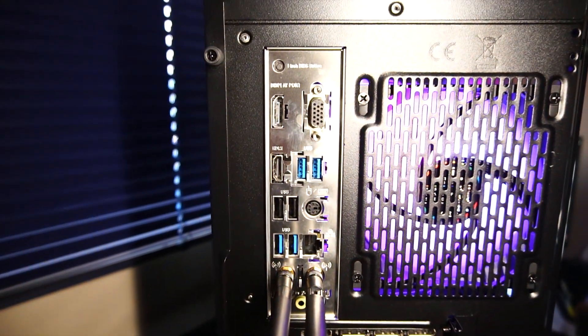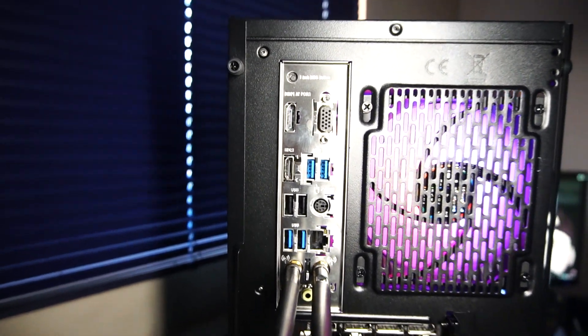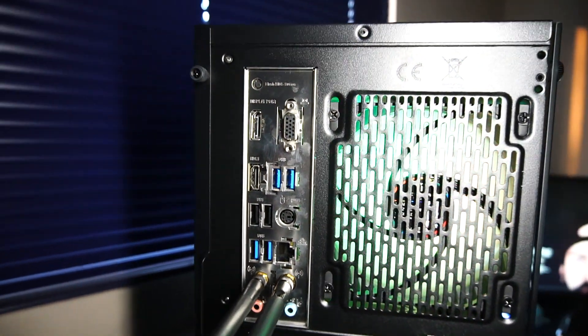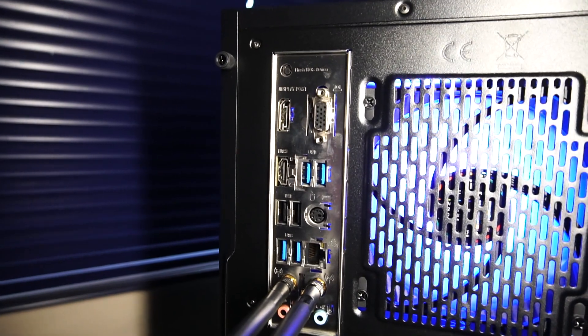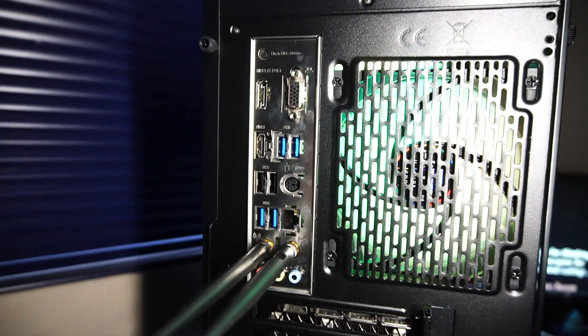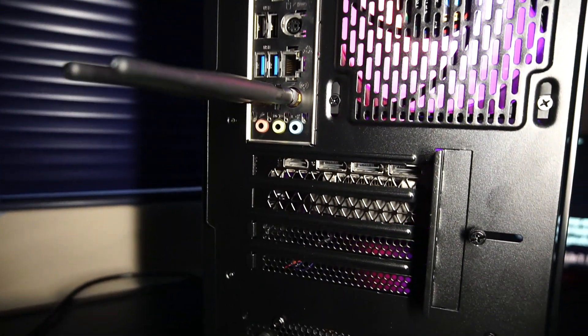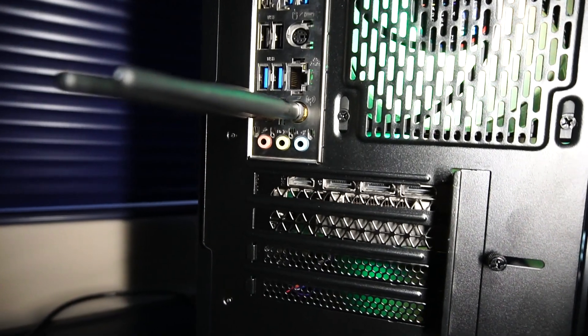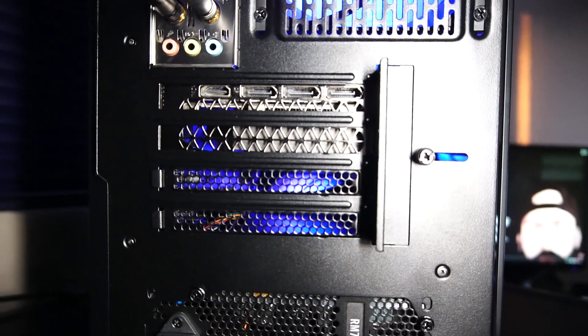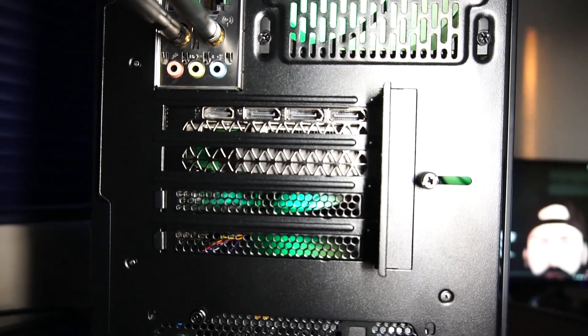The rear I/O of the motherboard features a BIOS flashback button, DisplayPort, HDMI, VGA port, USB 3.2, USB 2.0, RJ45 Ethernet port, mouse and keyboard PS2 port, Wi-Fi antenna, audio in and out and microphone. The RTX 3070 has one HDMI and three DisplayPort.